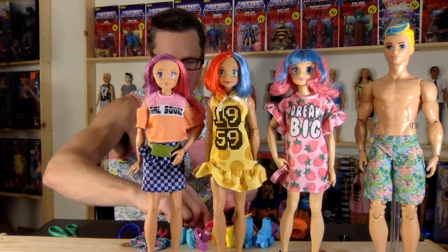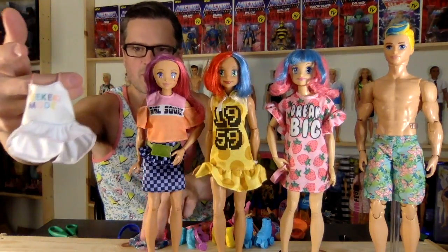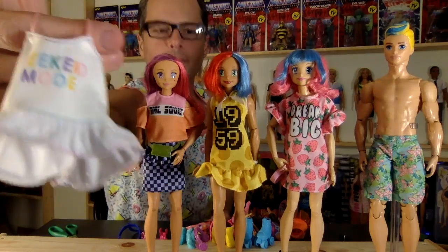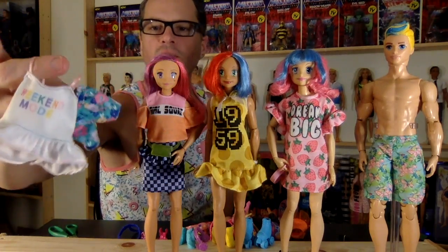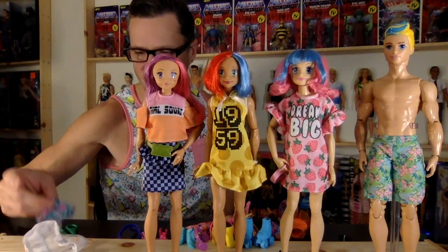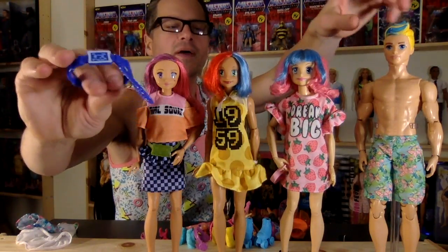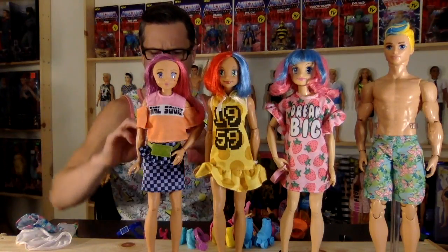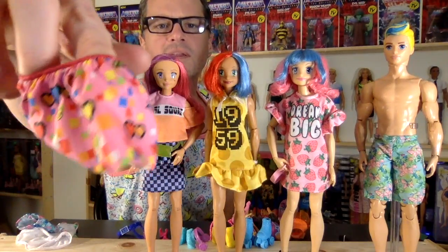The last outfit from the collection I chose was this little sleepwear set — this is what Barbie's going to end up wearing. It says Weekend Mode and it comes with these little floral shorts. So her with her pigtails, she's going to look pretty cute in that outfit for sure. Here's the belt that Video Game Hero Ken came with — his clothes aren't so great. Let's take a look at this skirt again; I can see it coming in handy for one of these girls.